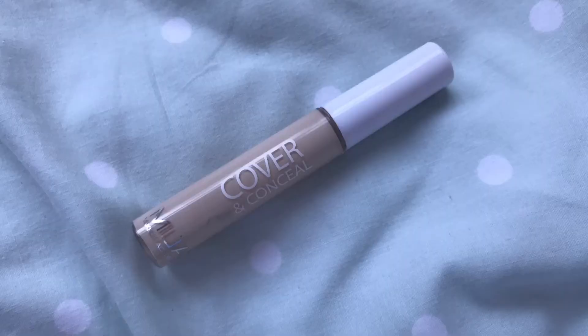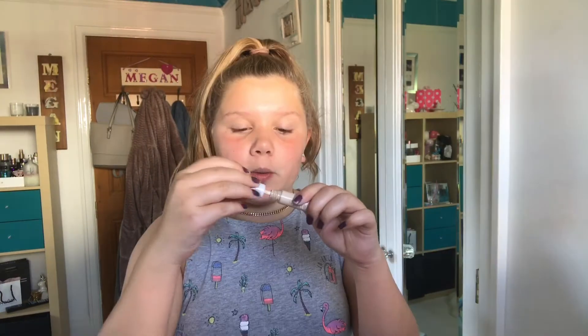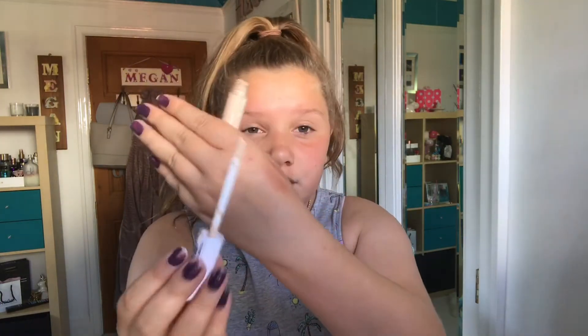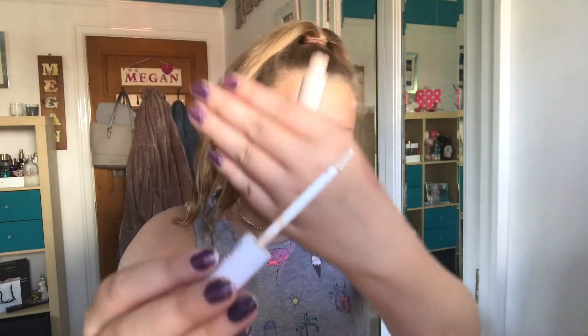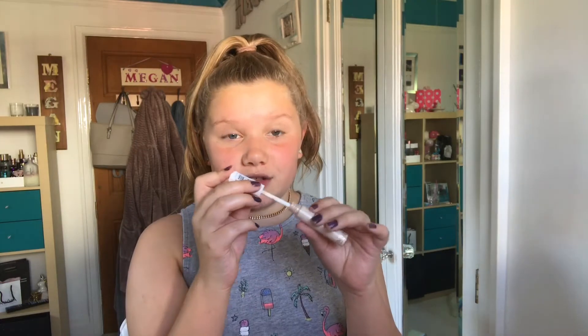The first step of my everyday makeup routine would be primer, but I can't find it, so we're just going to jump right into concealer. I got the Cover and Conceal from MUA Makeup Academy — this is one I've had before and this shade is way too light. First thoughts: I don't really like the applicator because it brings out tons of product, which isn't great.